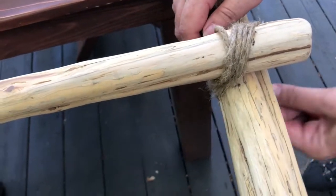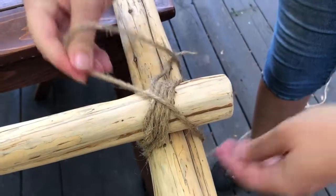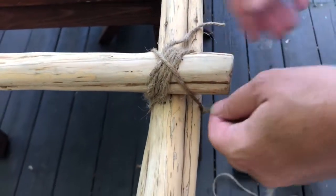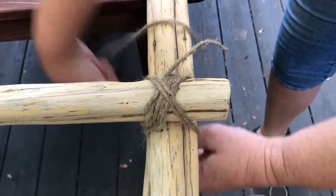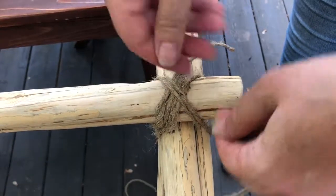I'm crossing around the back here and we're going to start going in the other direction. That's one, right up against the previous one. Two. And three.